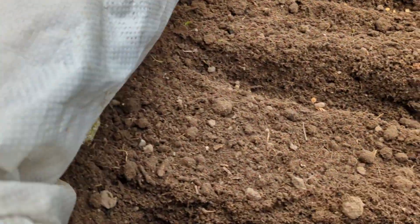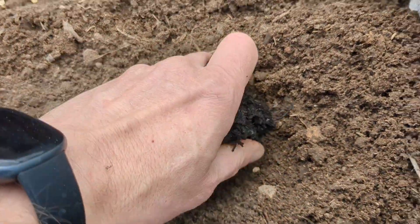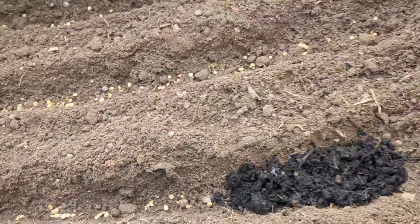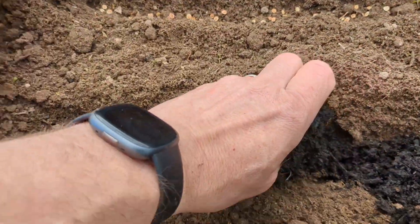All right, so there's my parsnip seeds gone in. I've gone four rows — two in each variety. I'm going to put this fresh compost in the middle there so you can see where they've been sown. I'm going to try it this way — give it a water and see how we get on.